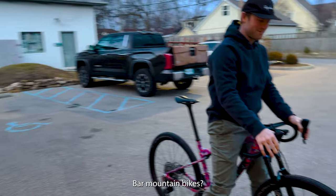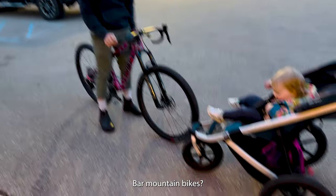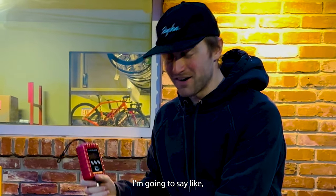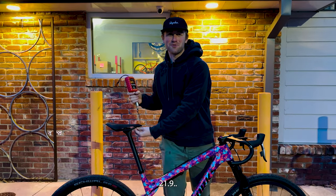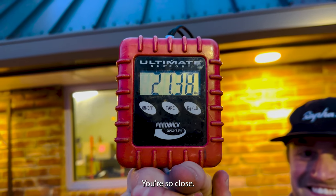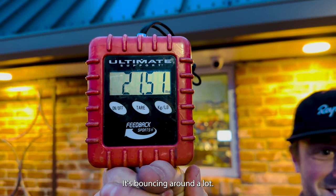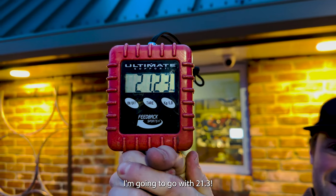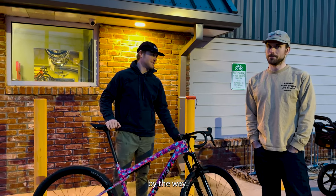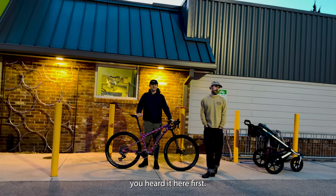Jibby, what are your thoughts on drop bar mountain bike? 21.3. You heard it here first.